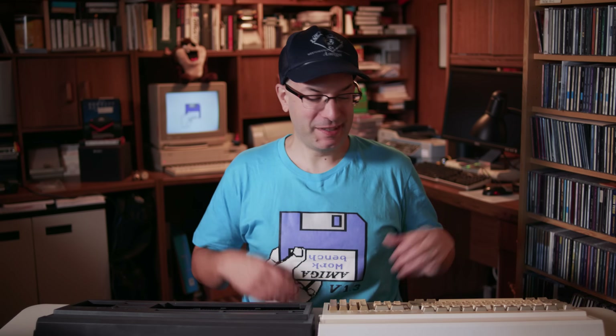What's up everybody, I'm Bill. Come with me today as we start building my dream Amiga 1200 by taking an old Amiga 1200 and putting it into a new case.